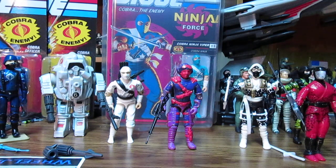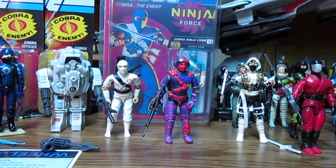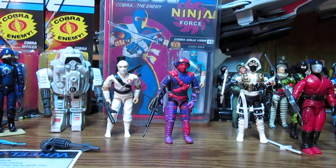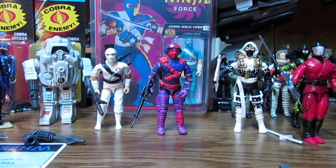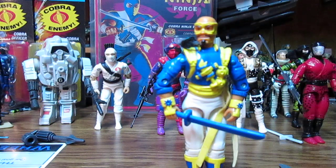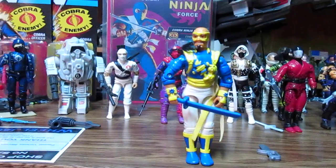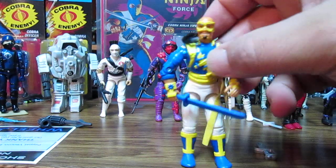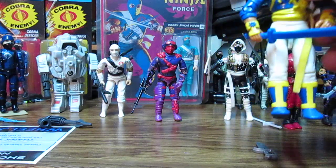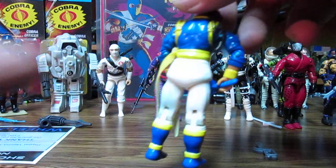Anyways, without further ado, we do have some figures. Now this one here I already have, and that is Dojo. He is part of the GI Joe team, although it's more like a bandit — it's got the zero mask on, just needs the hat. With this Ninja Force line they were pretty cheap.